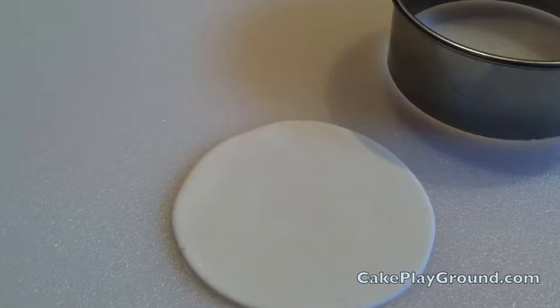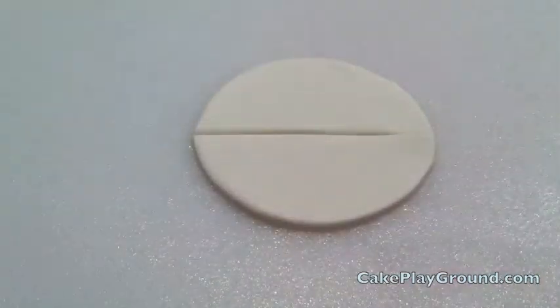Cut out a piece of fondant with a circle cutter — in this example we're using a 3-inch cutter. Then you're going to cut the circle in half; I'm using a pastry wheel to do that here.